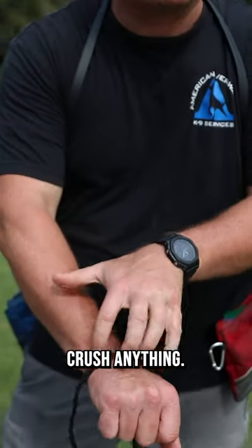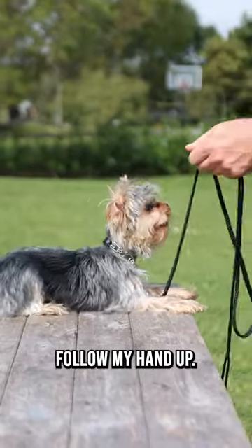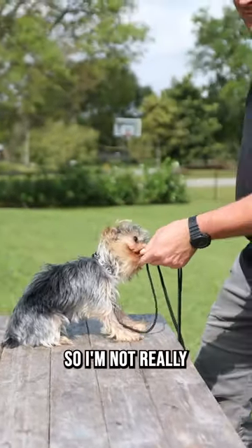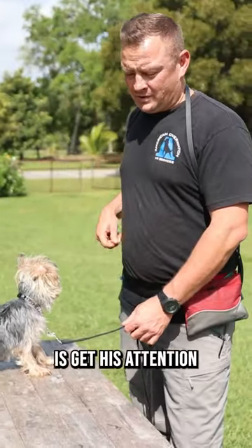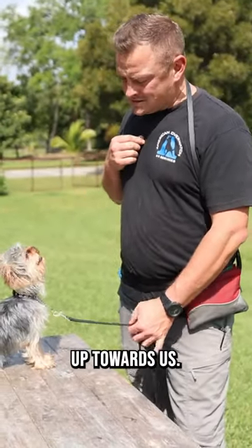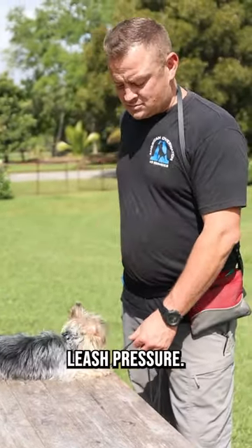Poking is never going to crush anything if we're just poking. Watch how I don't use leash pressure but he's going to follow my hand up. Yes. So I'm not really using leash pressure, it's more of a hand command. So instead what we might actually do is get his attention up towards us, and while he's looking at us — yes — he feels the leash pressure.